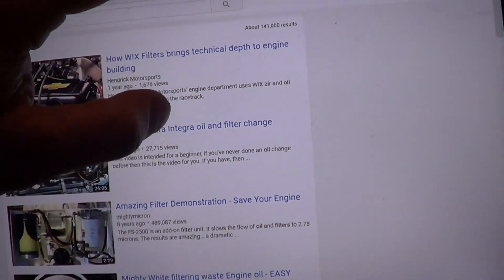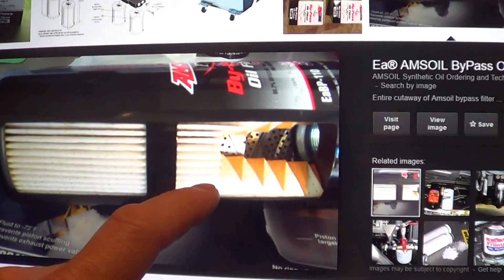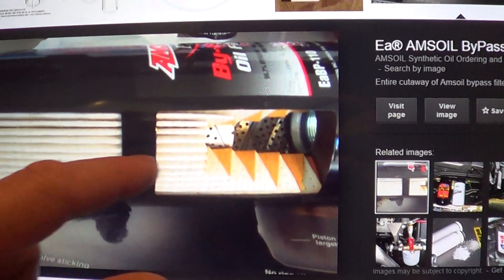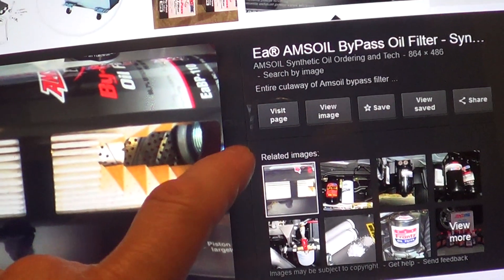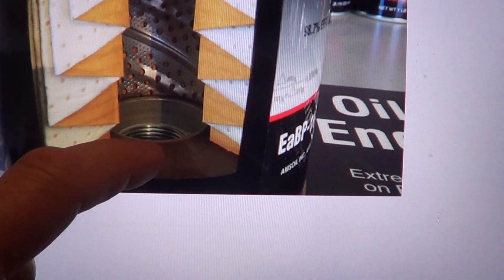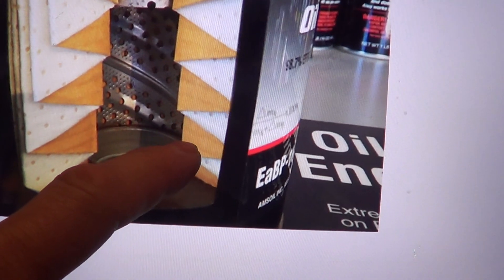So I got totally inconclusive data here and what I'm going to do is try a different filter. The filter I was using is basically the AMSOIL 2-micron felt filter. As you can see, it's a lot of felt folded up tight. One thing I didn't like about this is that where the screw threads are at the bottom, oil is just going to leak right through those threads and totally miss the felt.